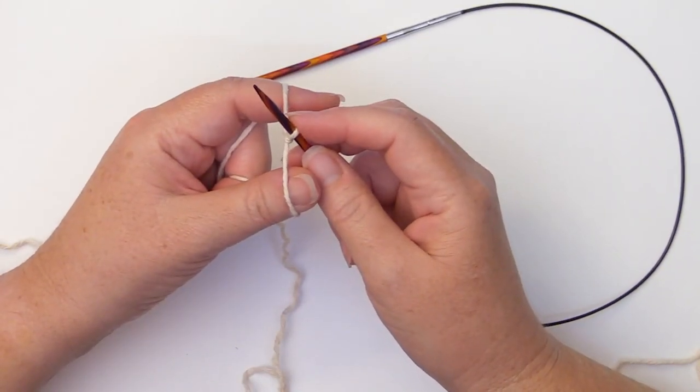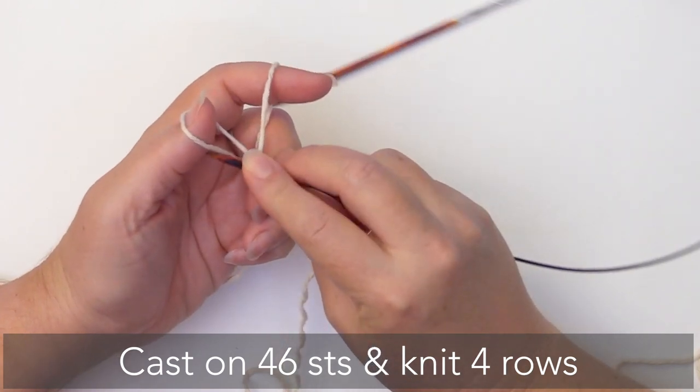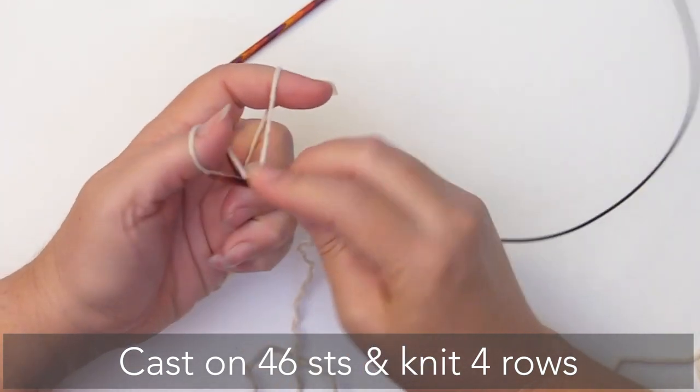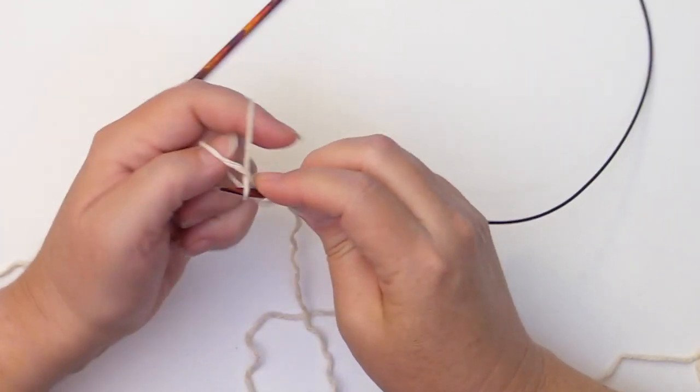To begin, we're going to cast on 46 stitches, and then we're going to knit four rows. So cast on 46 stitches, knit four rows, and I will meet you after that.